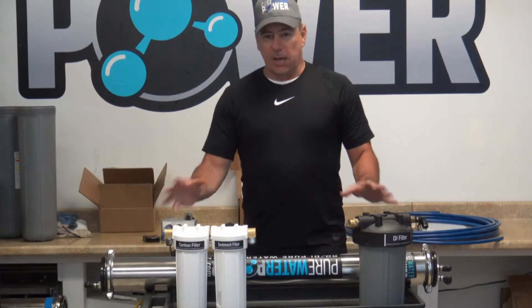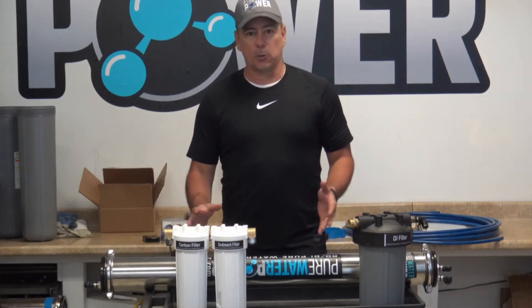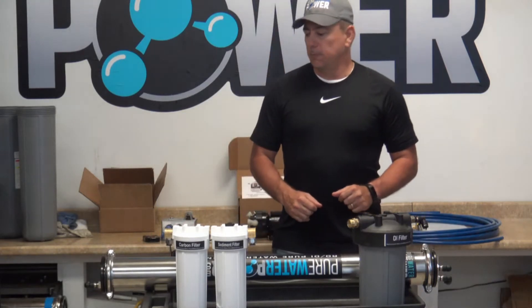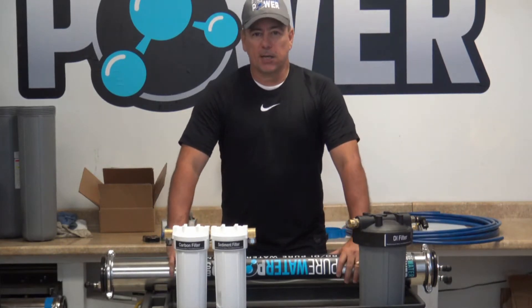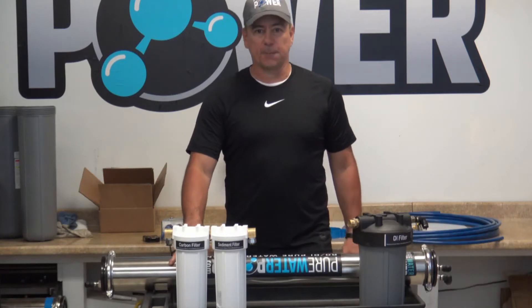We sell this kit as a tap pressure unit like you see here — no pumps, no controls. If you're hooked up to a 50 psi water source you'll be able to operate a water-fed pole with four jets up to 50 feet.